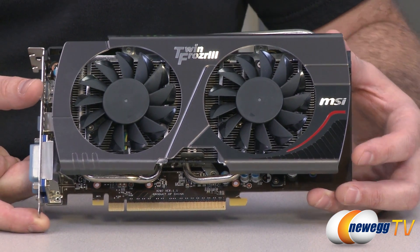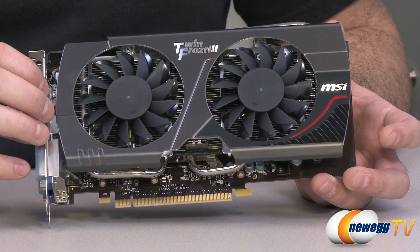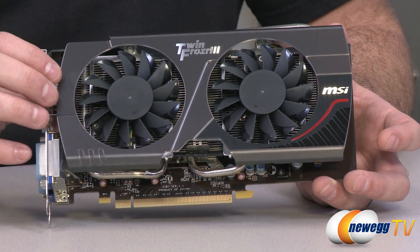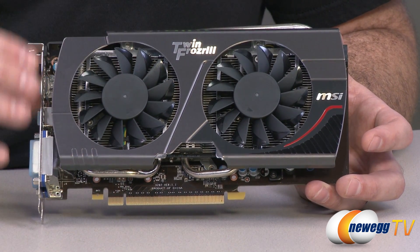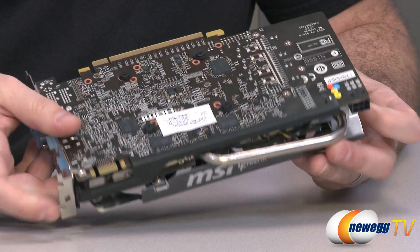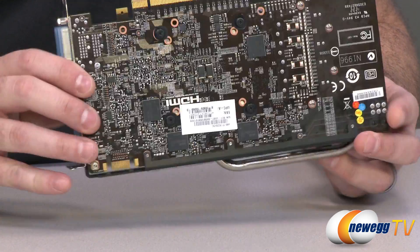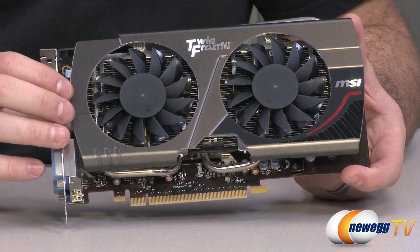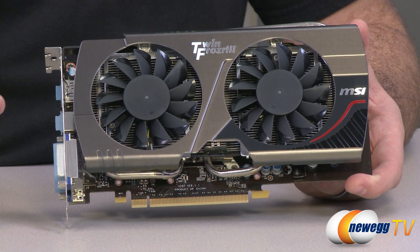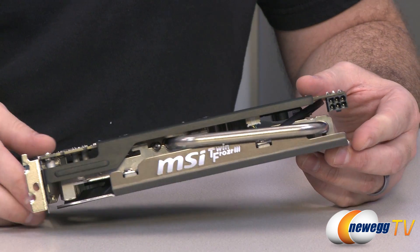The 660 also has 24 raster units. The stock base clock for the GTX 660 is 980 MHz; on this Overclocked Edition it's bumped up to 1033 MHz. The boost clock on the reference card goes up to 1033 MHz, while on this card it goes up to 1098 MHz — though boost clocks can vary per GPU. Our specific card hit 1137 MHz boost, giving even a little more than specified on the box. Maximum temperature we saw was 58 degrees Celsius, tested on an open test bed.